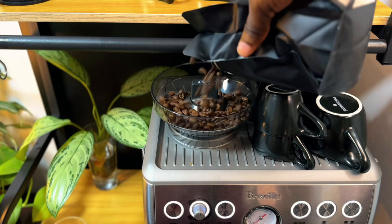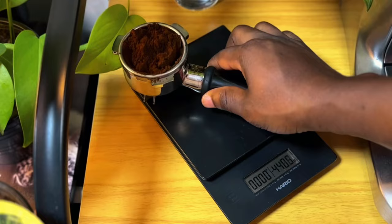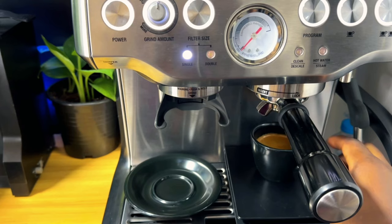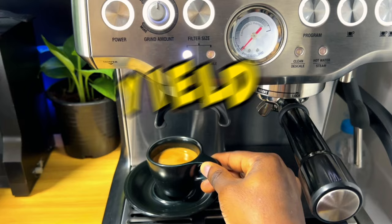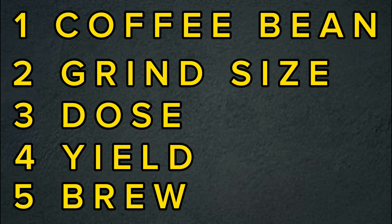Here are the five major parameters that you need to focus on when you're calibrating your coffee, in order: starting with the first one, which is the coffee beans; the second one, which is the grain size; the third one, which is the dose; the fourth one, which is the yield out; and the fifth one, which is the time of brewing your shot of espresso. These five parameters are going to be the five steps we use in the process of calibrating our coffee.